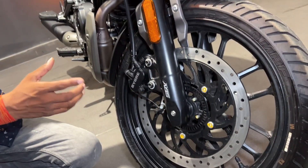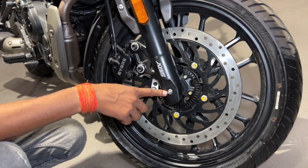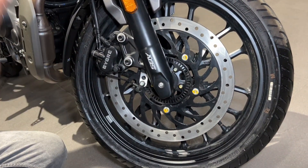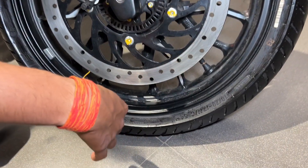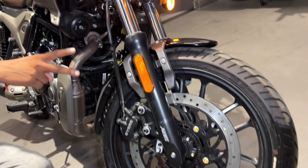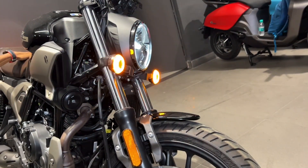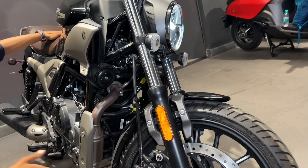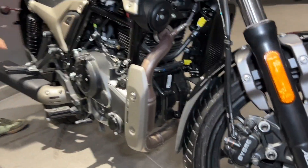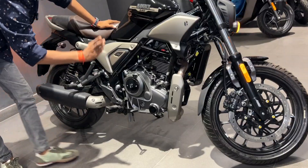The disc size is 307mm at the front with dual brakes. In the base model, it's not an upside-down fork. Here you can see the length of this bike — it's a full-length setup and quite substantial.